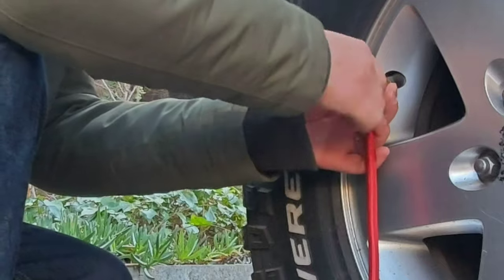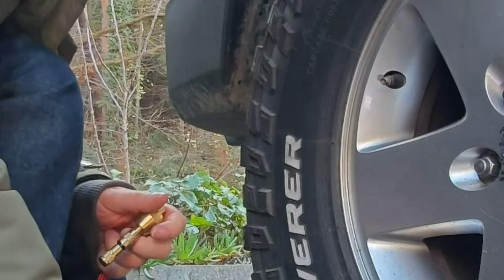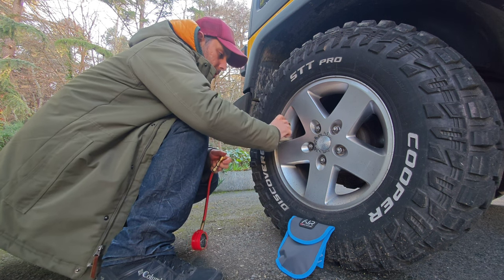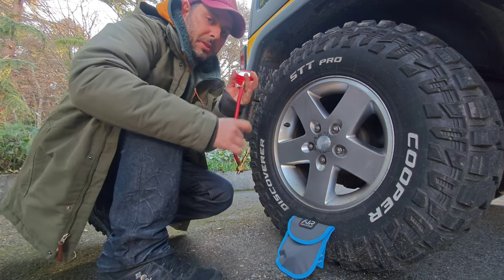Once the desired pressure is reached, push the valve core remover and turn clockwise until the valve is seated firmly. Do not over-tighten the valve core.